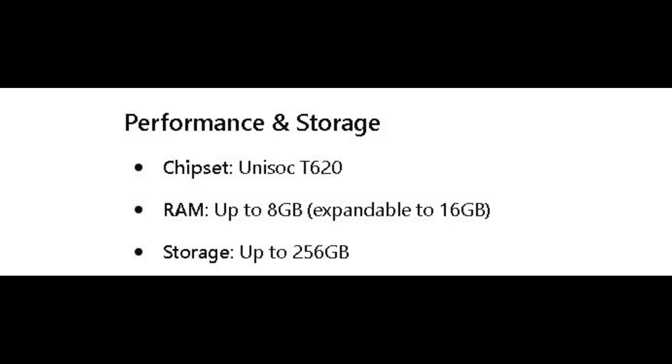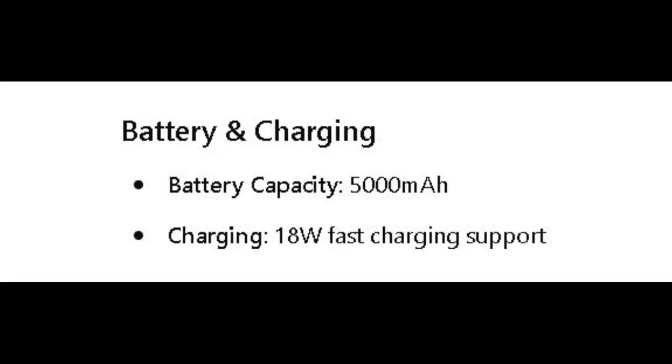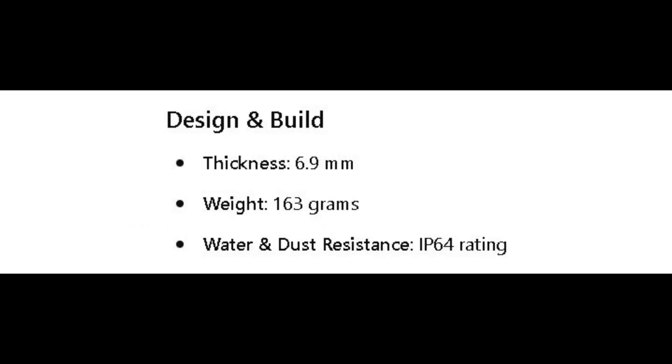Storage is 256GB, which is actually good. Coming to the build, it is water and dust resistant with an IP64 rating, which is quite good.